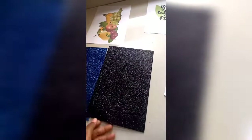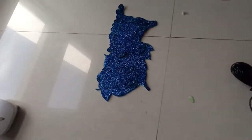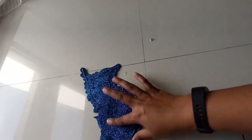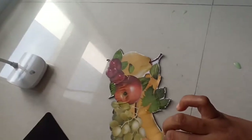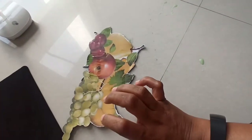And these two glitter papers. These are the printouts I'll be using as a stencil, and I have chosen two colors for the glitter paper. I have utilized the same glitter foam as a base for my fruit cutout and I am going to paste this on the wall to give that 3D effect.